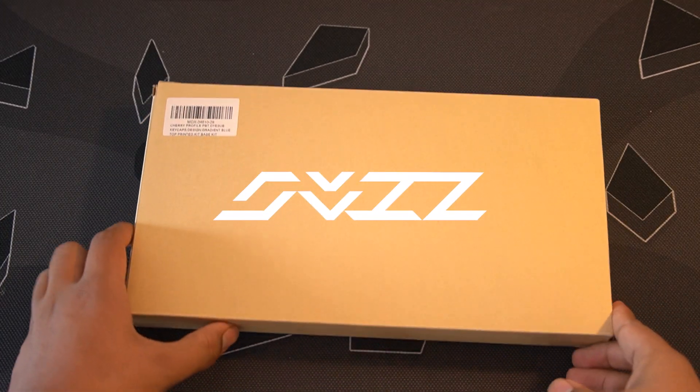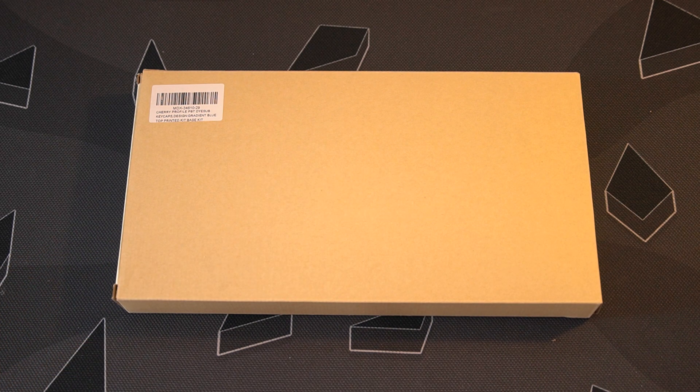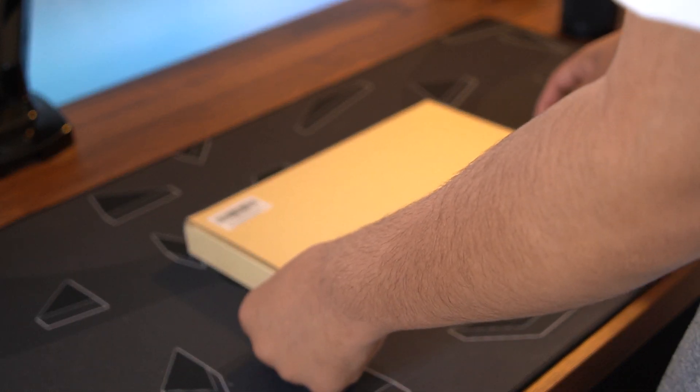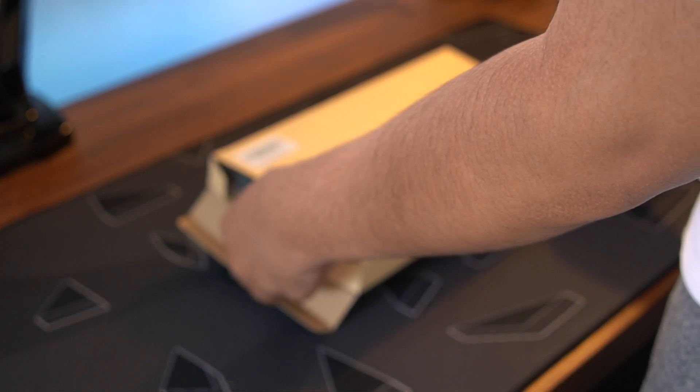What's going on everyone, it's Fizz here, and today we're going to be looking at the Drop Artifact Bloom Ocean Wave keycap set. This was sent out to me for review, but my review and opinion remain 100% honest as usual.